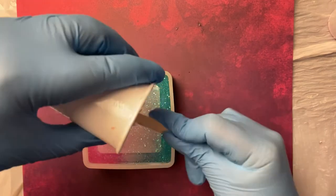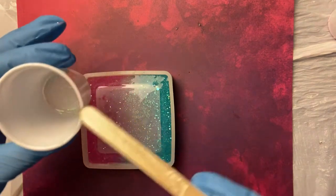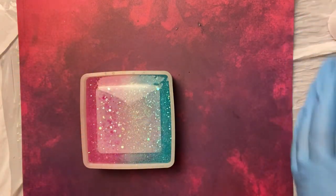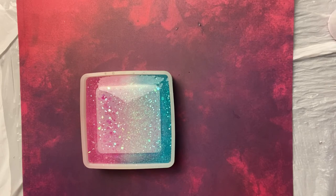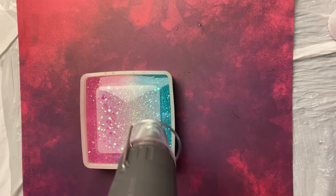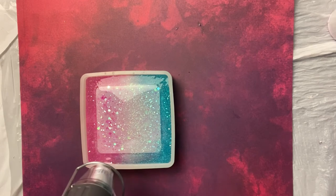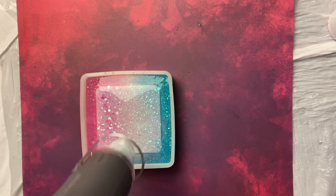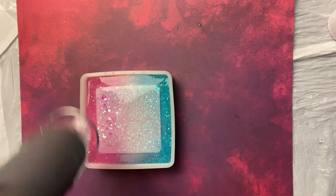I'm pretty messy with resin — I get it everywhere. Somehow I get it on my elbows and on my clothes. So you want to make sure you're wearing old clothes. Don't be wearing your nice work clothes or going-out clothes when working with resin, because trust me, you will probably ruin your shirt.